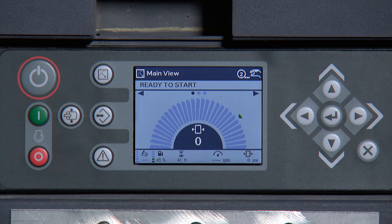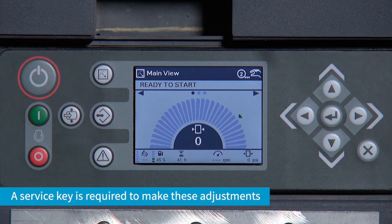To adjust the DEF level alarm, you will need to first insert the service key, as this is a service level adjustment.